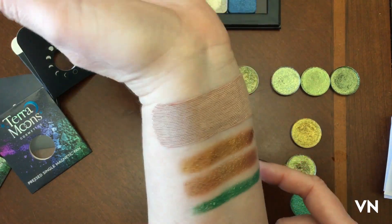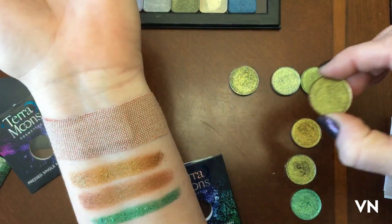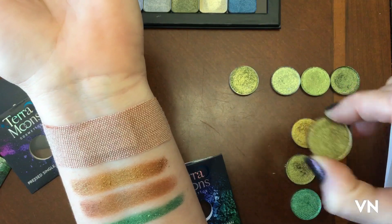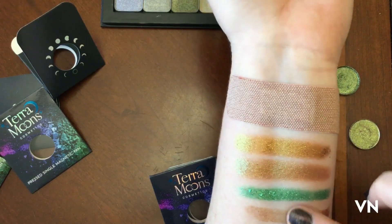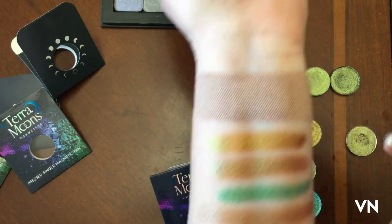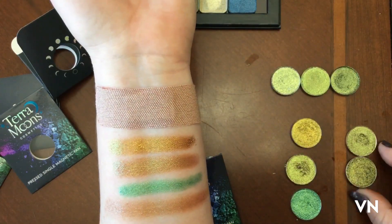I really want to swatch this one from Loxi — it's called Drip. I've never tried the Loxi formula before so I don't know. That's really, really shiny. I mean, I'm doing this with dry swatches, so obviously with a primer it will be much better.